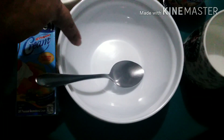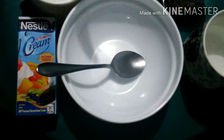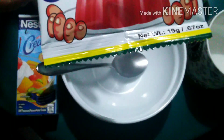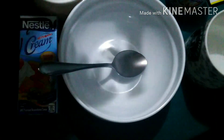We also need a bowl and a spoon. Siyempre, ang mister kulaman — and this is unflavored. So, makikita nyo, ito ang kailangan natin.